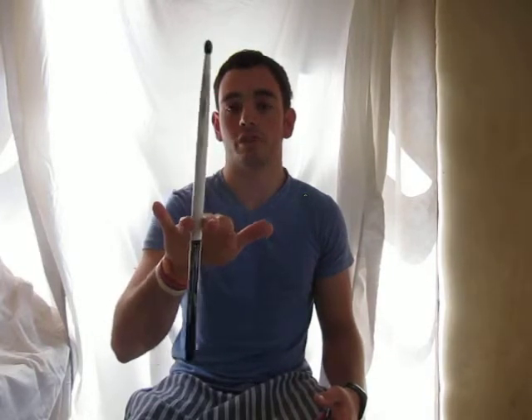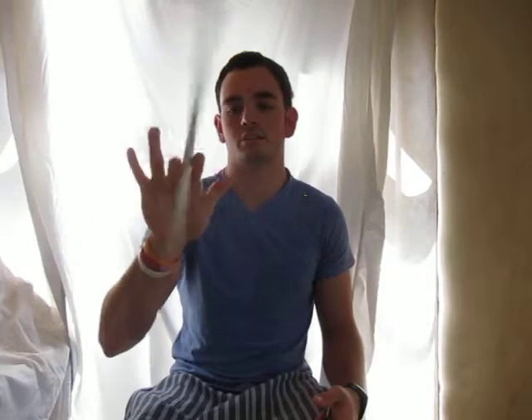With the Thomas Lang spin, all you're doing is switching it to the second position, in between the index and the middle finger, and then it's just rotating between the index-and-middle-finger position and the middle-finger-and-fourth-finger position — just like that. That is all it is.